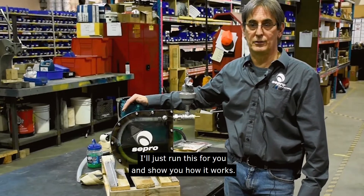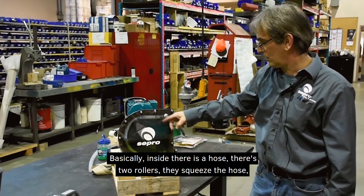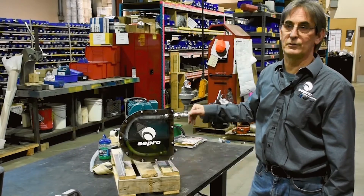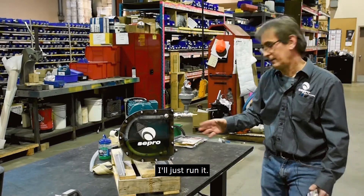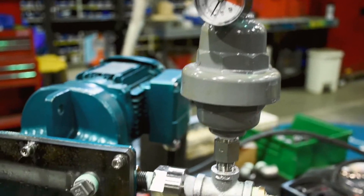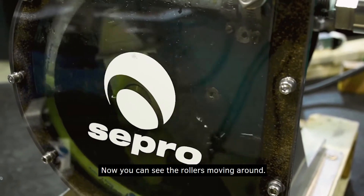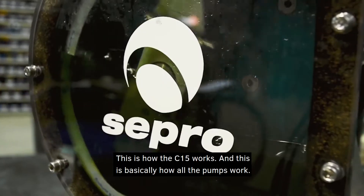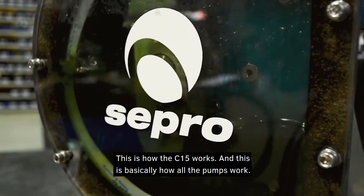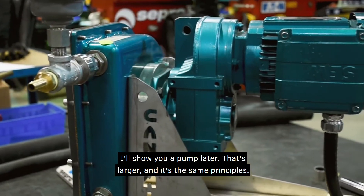I'll just run this for you and show you how it works. Basically, inside there is a hose and two rollers — they squeeze the hose, push the material, which creates a vacuum behind and draws it in. You can see the rollers moving around. This is how the C15 works, and this is basically how all the pumps work. I'll show you a larger pump later — it's the same principles.